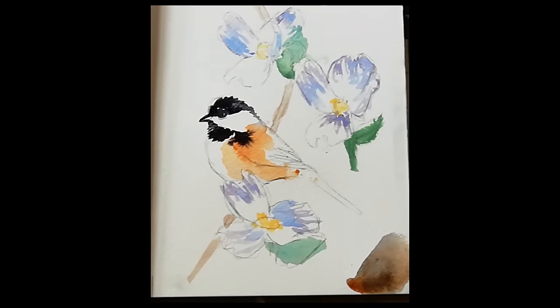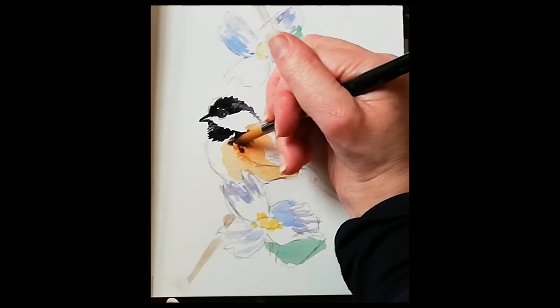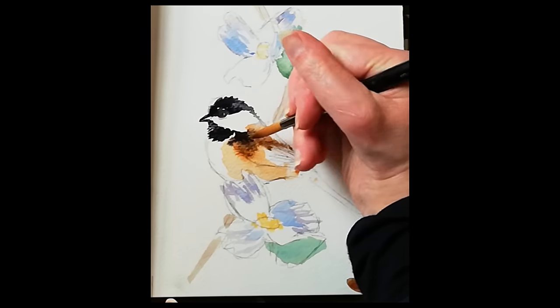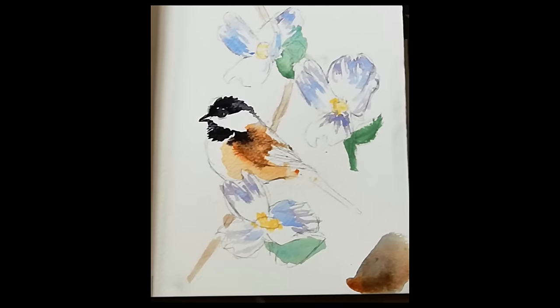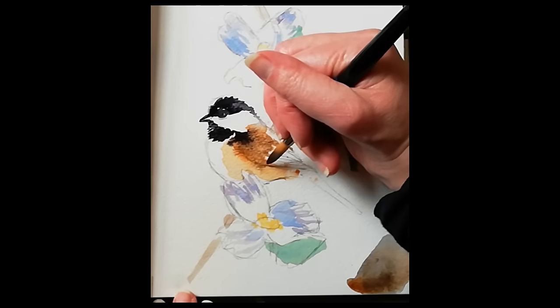Now we're going to move on to the little bird himself with that gorgeous little head and body. On the head you can use either grey or black for the hood, and I've used burnt sienna for his body — a light wash. The black has slightly gone into where the wet burnt sienna paint is, but I actually don't mind that — that's a happy accident. I would definitely leave the white areas; patience is a virtue especially in watercolour.